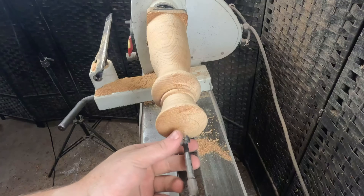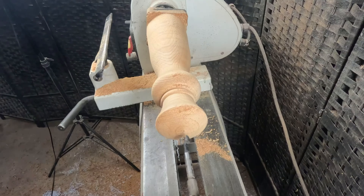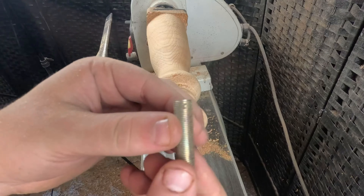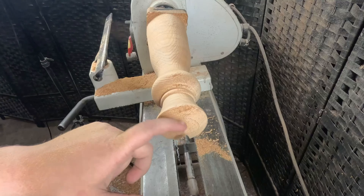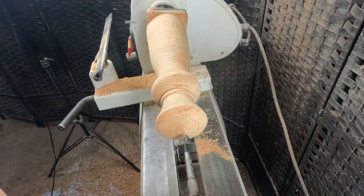So we got our forstner bit in, we're going to drill as far as we can go and then we'll get the long drill bit and go all the way through. Another quick tip: in your lamp kit you're going to have to put a little threaded piece of metal in there — definitely check the size of your forstner bit or drill bit. You don't want to make it way too big or way too small. You could also just glue it in, but it's definitely a lot easier if you get the size right.